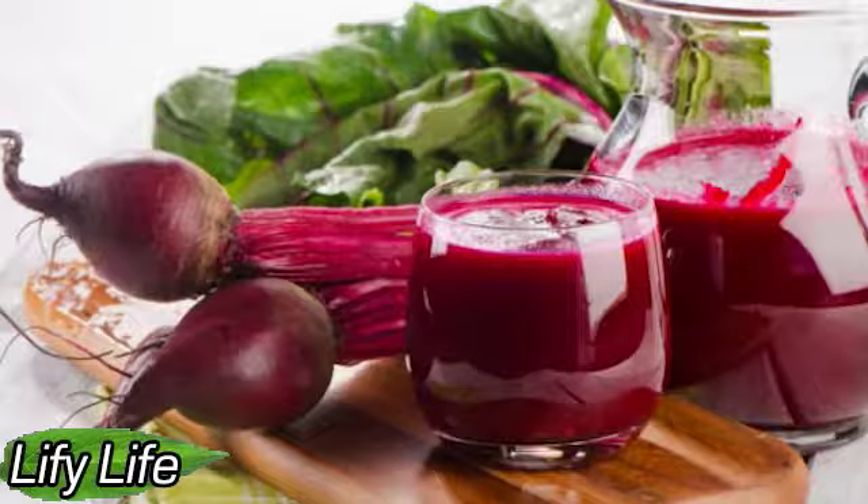Drink to restore the liver and eliminate anemia. Ingredients: 1 cooked beetroot, 2 tangerines, 2 carrots, 1 glass of mineral water.